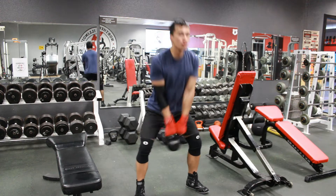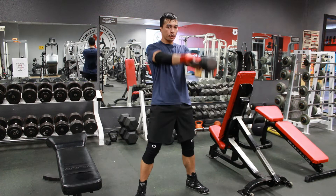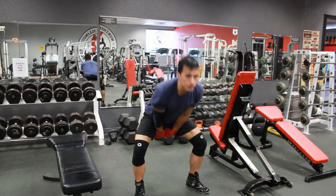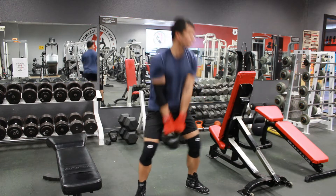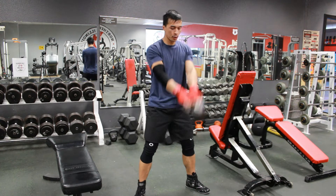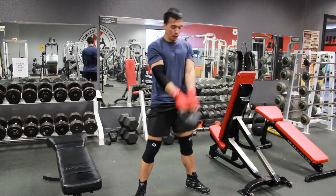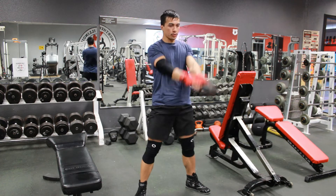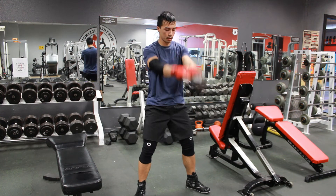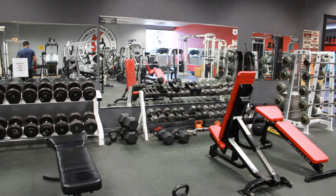Kettlebell swings — a lot of people do these wrong. I know this isn't perfect form exactly; I have a little low back pain so I stay away from heavy weight, but I do them to get the explosive benefit of the movement. It's good for your posterior chain, hamstrings, and back. Make sure you're using your hips and not your arms — use your hips to pop the weight forward, and the kettlebell should be hitting your backside. Thanks for watching.